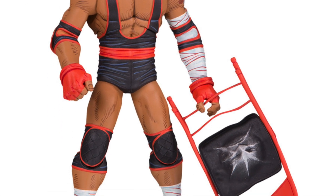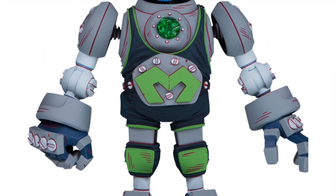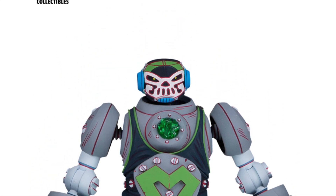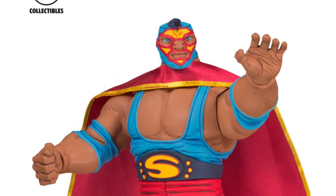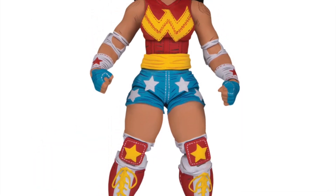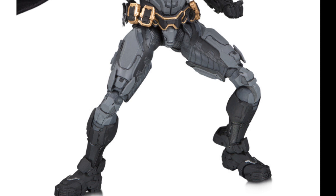We got Batman, we got Cheetah, we got Deathstroke — how dope is that, he comes with the chair. We got Metallo. Funny how they didn't include a Bane — Bane would have been awesome in this. I don't know why they didn't give us a Bane and a Scarecrow. Superman looks great too, and we got Wonder Woman.